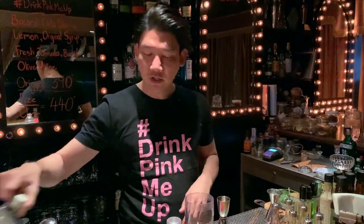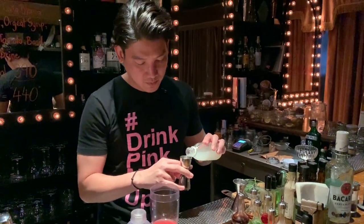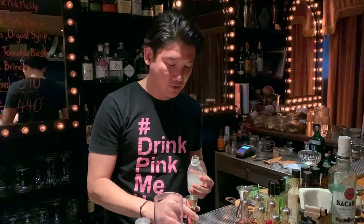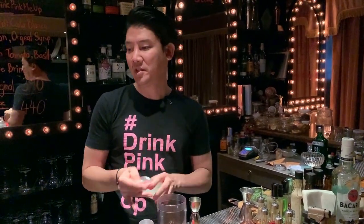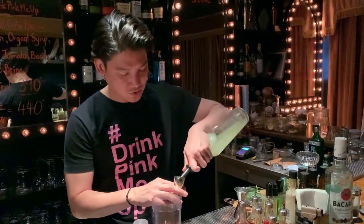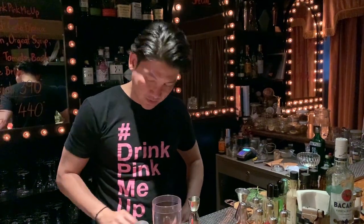For the sweetness, it's orgeat syrup. Some people might be curious what orgeat syrup is — it's actually almond syrup that you can find in the market. And for sourness, lemon juice, 20 ml.